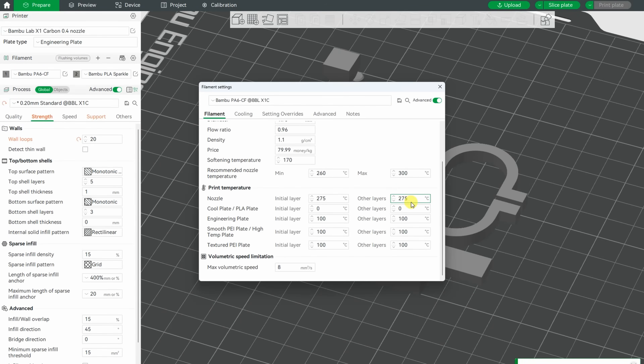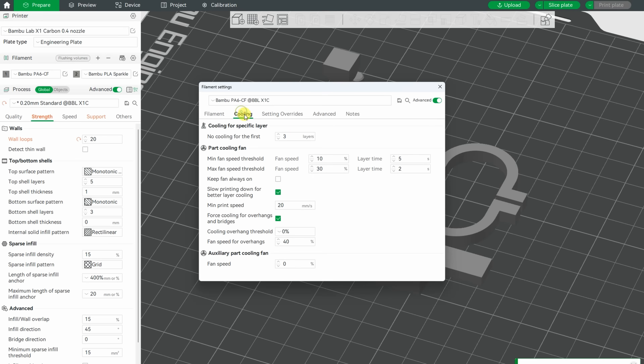Different settings in the slicer: 275°C on the nozzle, 100°C on the bed, and 8 will be the max flow. Here you can see the different part cooling settings. Printing was without any problems.